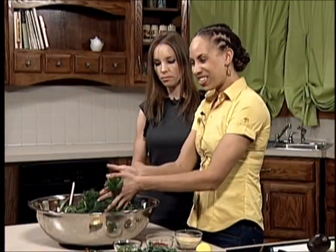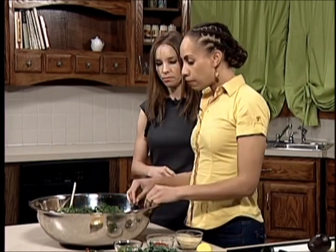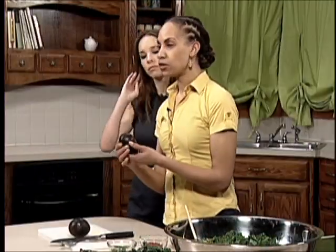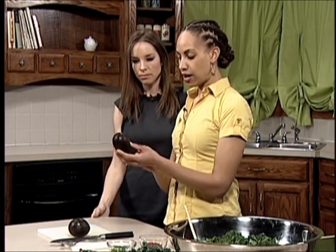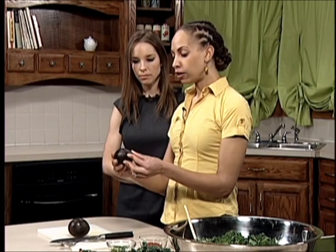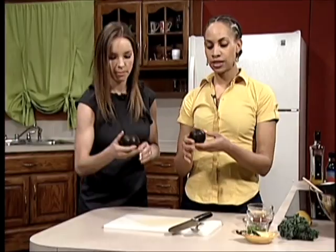Another way you can break it down is to kind of wring it a little bit. The way we're going to make it creamy is by adding some avocado. Usually when you pick an avocado in the store, you don't want it to have any green parts on it at all. You want it to be pretty black in color and you want it to be tender to the touch, but not mushy and not have any major dents in it.